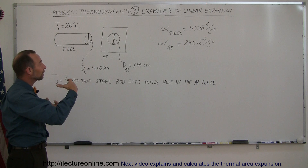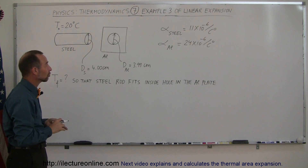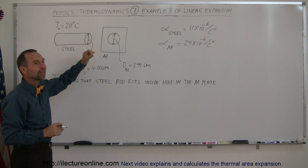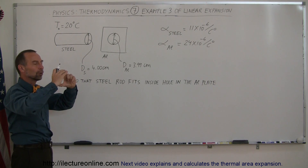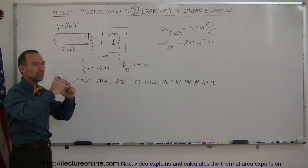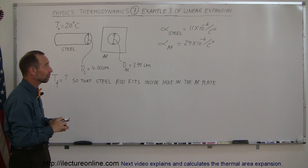So you can see that the aluminum will expand more than the steel. That means the hole will get bigger faster than for steel as they're being heated up to the same temperature, and eventually the steel rod will fit in there. Then when you let that cool down again, the aluminum will then shrink more than the steel and make a very, very tight fitting around the rod.